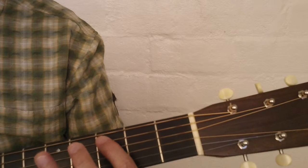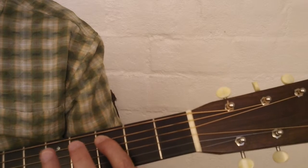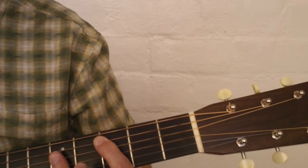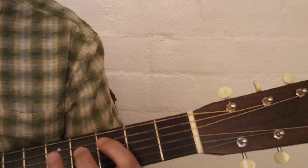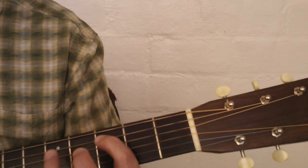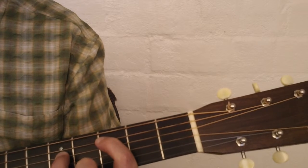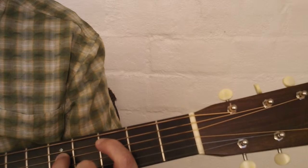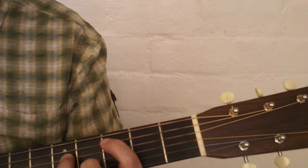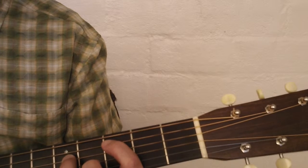For this C chord, you can bar it with your index finger on the fifth string third fret, but what I like to do is put my first finger on the fifth string third fret, my index finger on the fourth string fifth fret, and my pinky on the second string fifth fret, because we're only going to use those three strings. Then I play strings five, four, two, four.